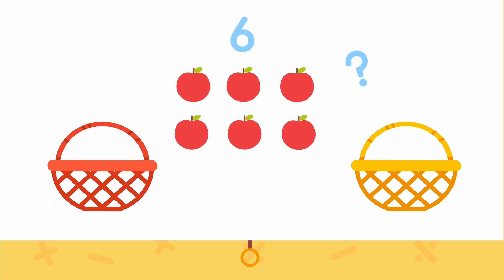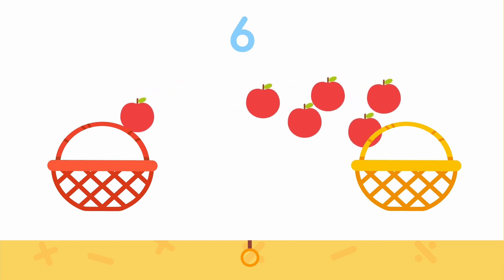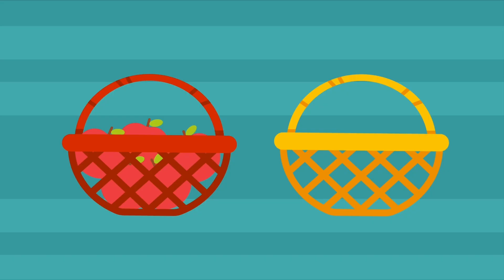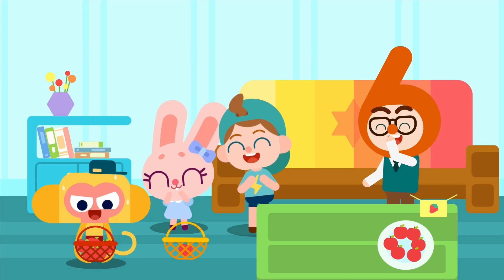So six can be divided into one and five. To know how six can be divided into one and something else, we can try it out. Six can be divided into one and five — we did it! Now give it a try. Let's divide the six apples into groups of one and five.